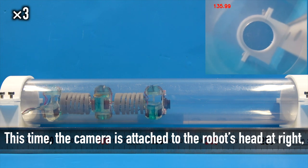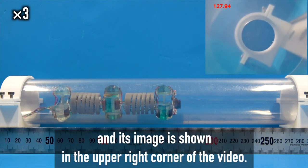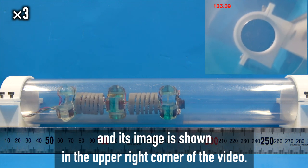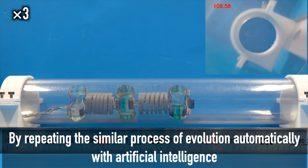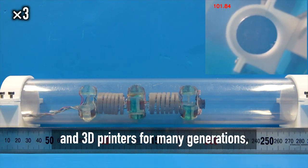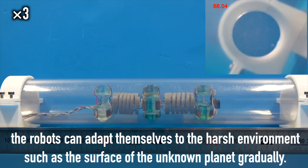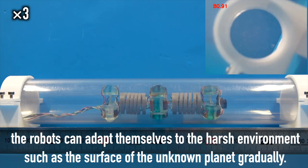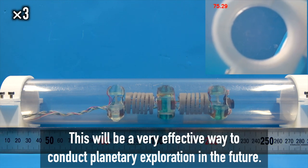A camera is attached to the robot's head, and its image is shown in the upper right corner of the video. By repeating the similar process of evolution automatically with artificial intelligence and 3D printers for many generations, the robots can adapt themselves to harsh environments such as the surface of an unknown planet gradually. This will be a very effective way to conduct planetary exploration in the future.